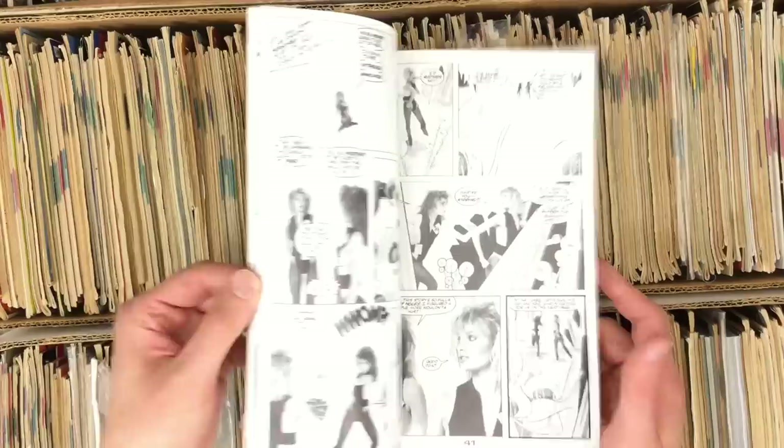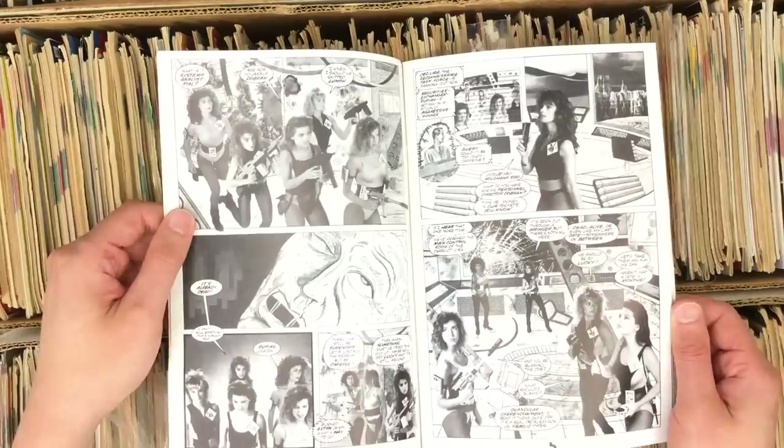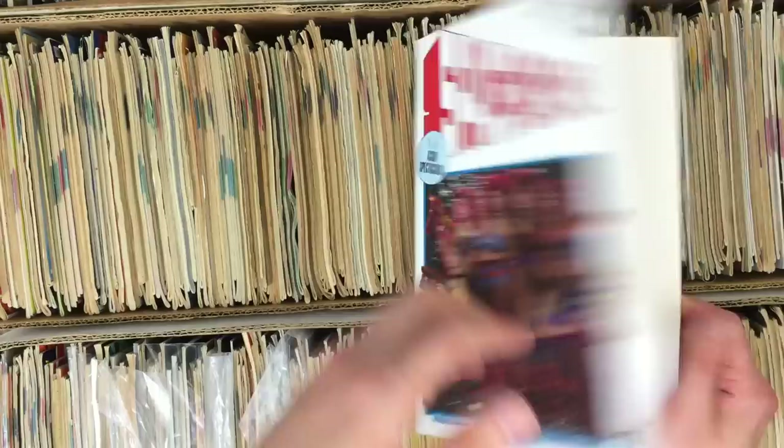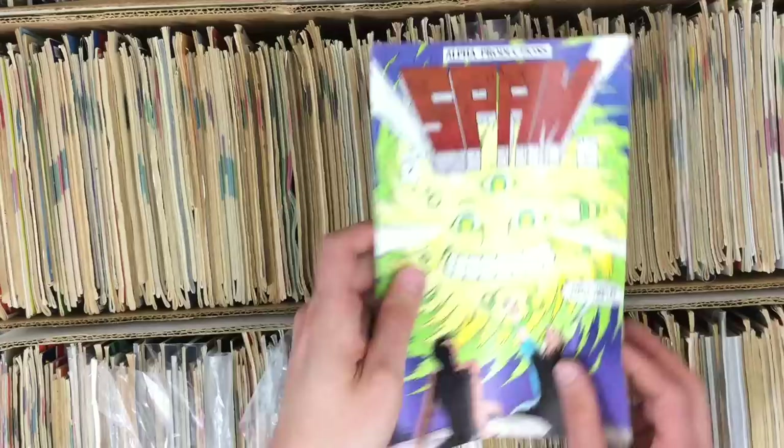Space 34-24-34 — this was on your gimmick list. It's the same as the wrestling comic, and they misspelled 'the end.' I don't know what else the Nova Girls did except for this and Kissing Canvas, but I celebrate their whole catalog, at least what I know of it.